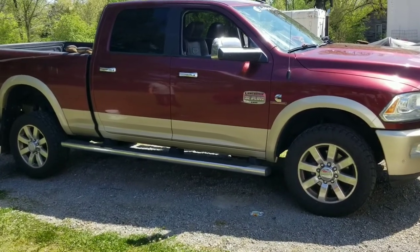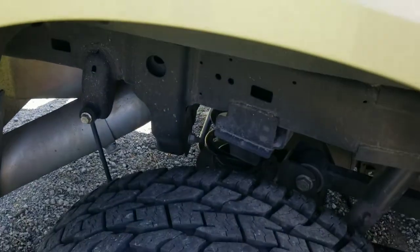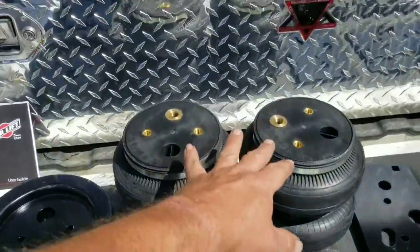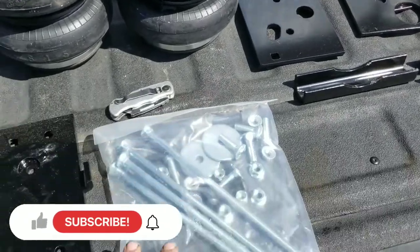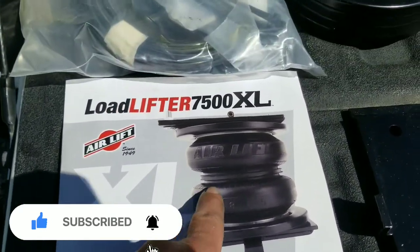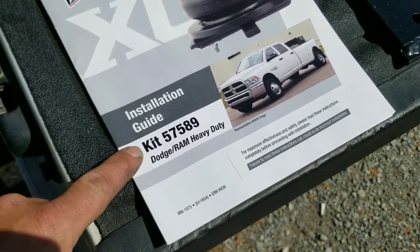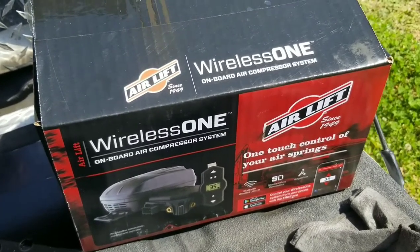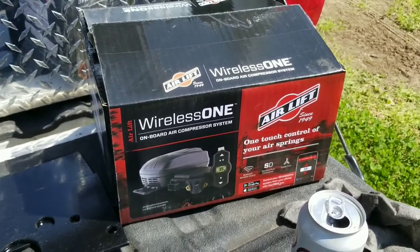Yesterday we got the fuel pump in and today we're going to do a set of airbags — the same set that's on my truck. We went ahead and jacked it up to get a little more clearance. Here's the kit: got the two airbags, the roll plates, the mounting brackets that go where the bump stops go, and all kinds of hardware. These are 7500-pound bags for a 2016 Dodge Laramie Longhorn 2500. I'll try to link to that. This is the same wireless controller I've got — I've been really happy with mine, though in super cold weather it can get a little aggravating. It gets moisture in and will freeze up, but once you bounce down a road a bit it's been fine.